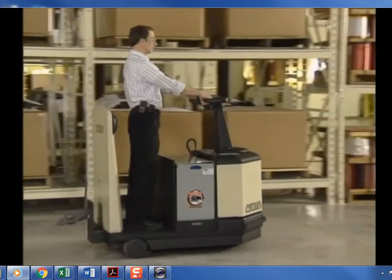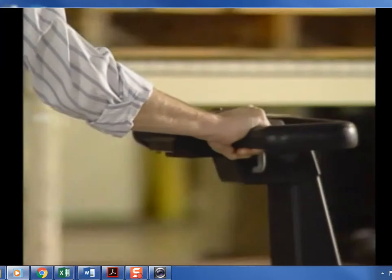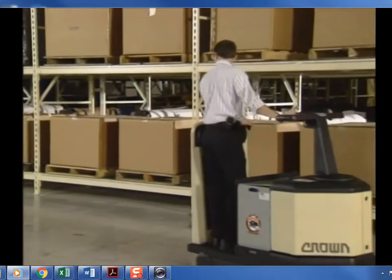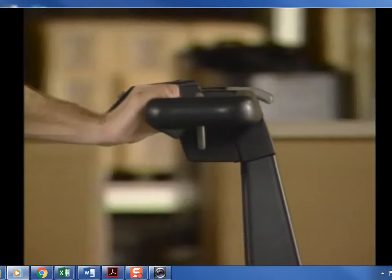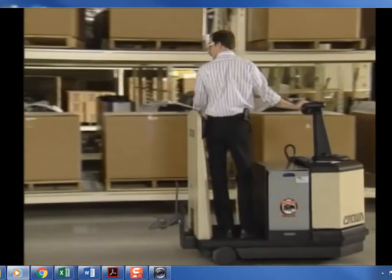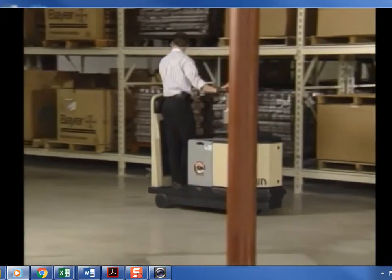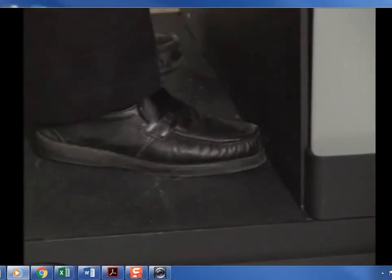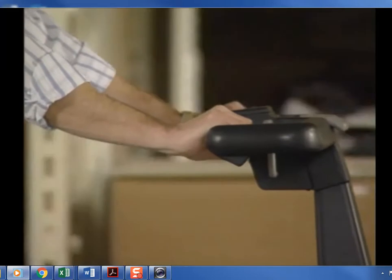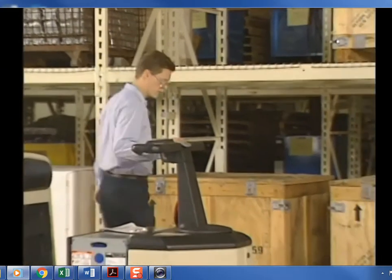Twisting the handle energizes the electric motor and draws power from the battery to move the truck. Twisting the handle in the opposite direction reverses the polarity of the drive motor and moves the truck in the opposite direction. The further the grip is twisted, the more power is drawn and the faster the truck will travel. High-speed travel is only possible when the foot switch is pressed; the grip returns to neutral when released.